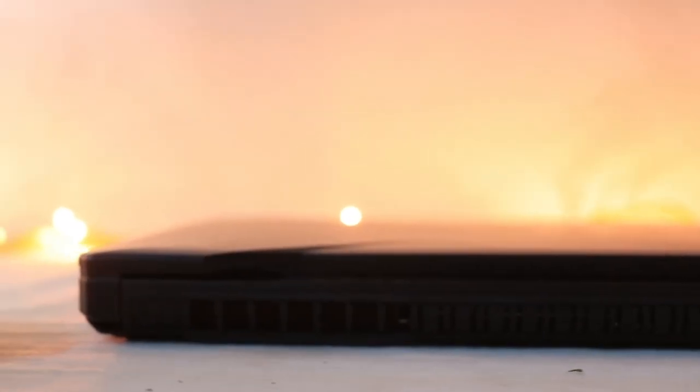At the back there is a huge vent. ASUS has claimed it to be anti-dust cooling technology, which is really great. For sound, you have two 2-watt speakers — one left and one right — with some nice texture design on them. At high volumes there is some distortion, but in the mid-range there is no distortion. The speakers are really great overall.